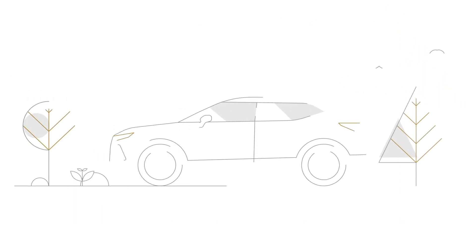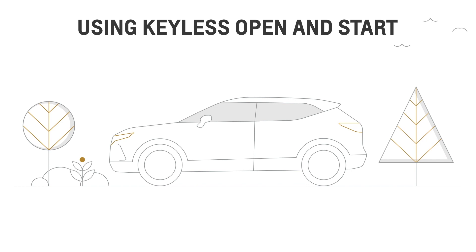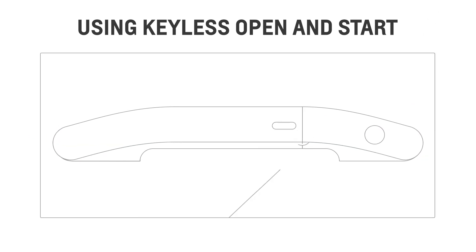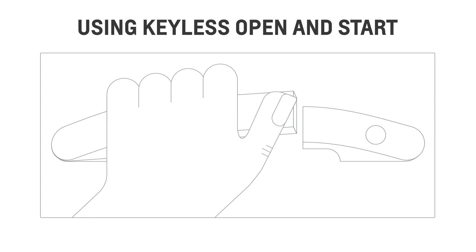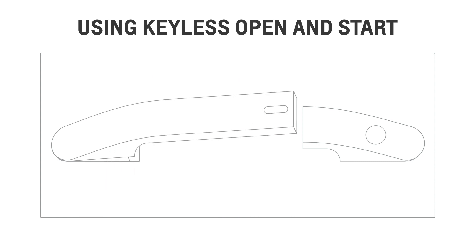Keyless open and start is already enabled from the moment you get your vehicle. You can unlock your vehicle by simply pressing the button outside the door handle while your key fob stays in your pocket. Keep in mind that there may be a short delay before the door unlocks.